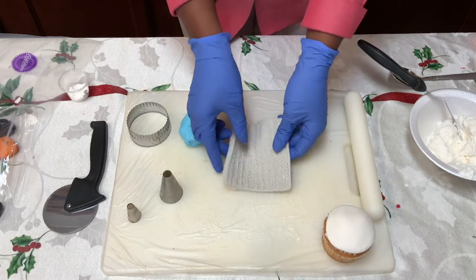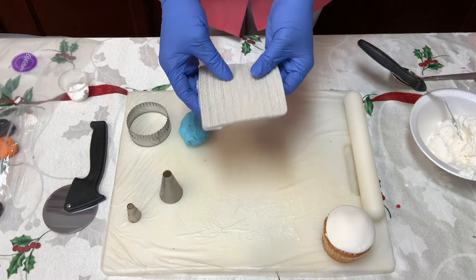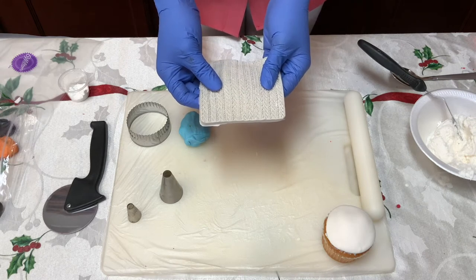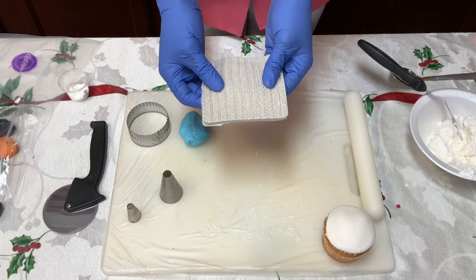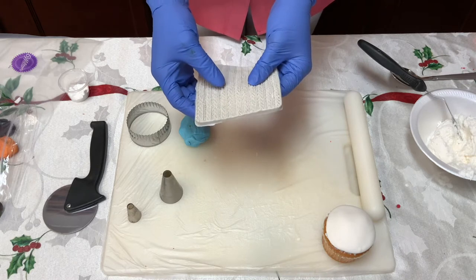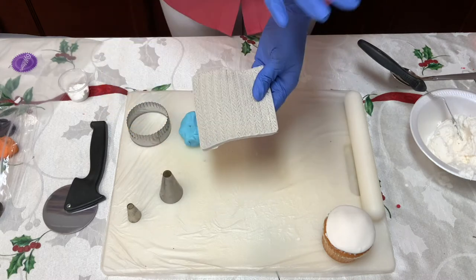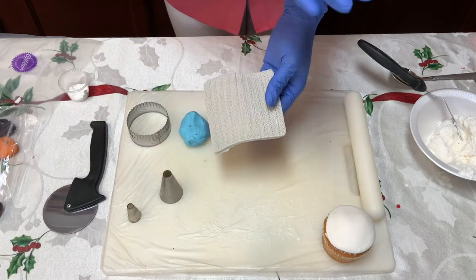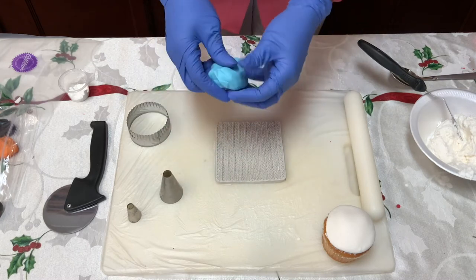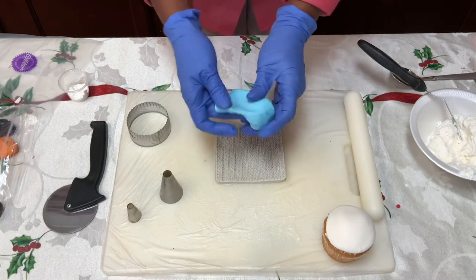We're going to use this mold — it's a sweater mold. You may have to order it online, but you don't have to use it. I just want to show you what it would look like if you did decide to go a step further and purchase these for your cupcakes. You can most certainly use it plain without a sweater mold and it's going to be super cute — I made one and it turned out pretty good.